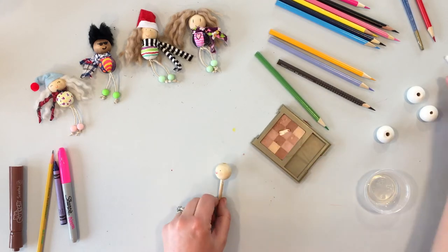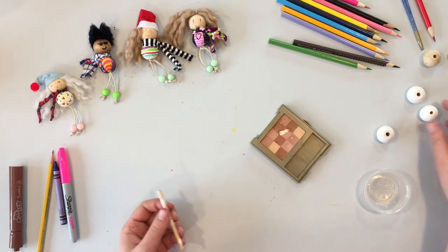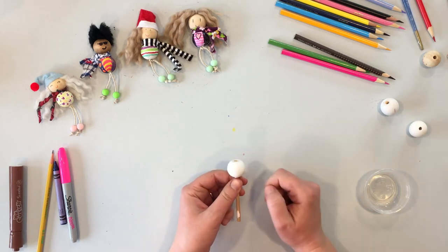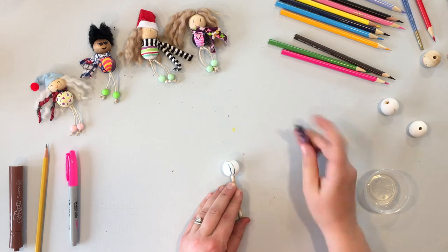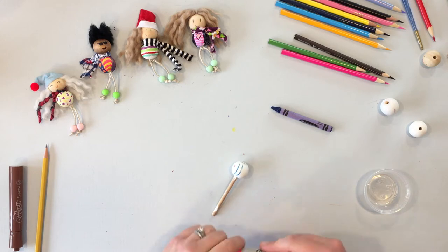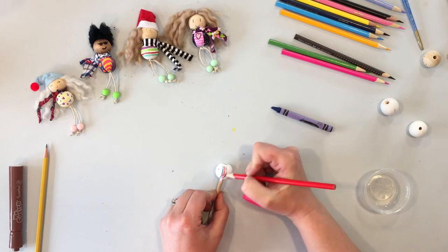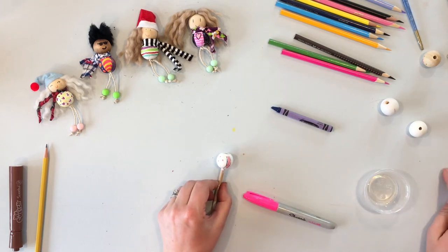Now that the head is done, set it aside and it's time to decorate the body bead. Remember that flat edge is the shoulder, so keep it at the top. Go ahead and decorate your bead with stripes, polka dots, or however you want. Fill in the whole thing if you want to get rid of all the white. Here's some colored pencil work to show you what different decorations look like.